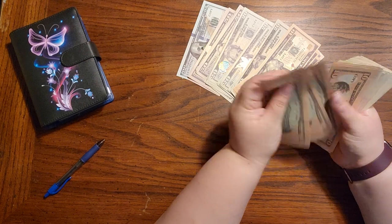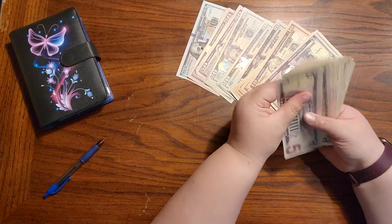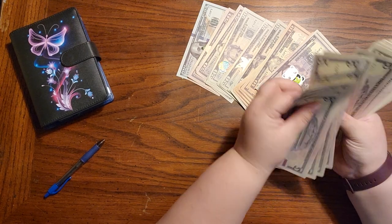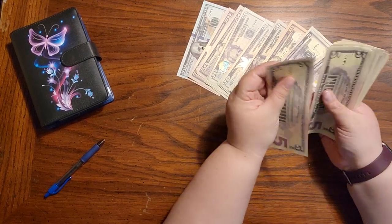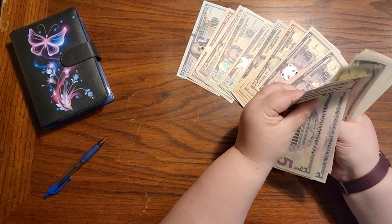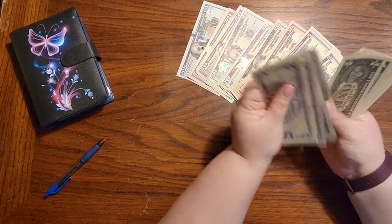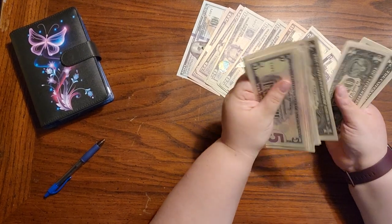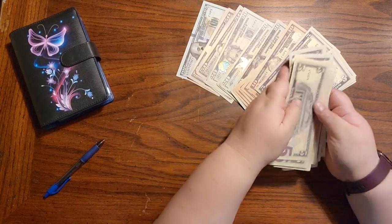Continuing: 10, 20, 30, 40, 50, 60, 70, 80, 85, 90, 95, 800 — then 5, 10, 15, 20, 50, 60, 65, 70, 75, 80, 85, 90, 95, 900 — then 5, 10, 15, 20, 25, 30, 35, 40, 45, 50, 55, and then counting singles up to 80. Oh dear — this says I'm $20 off.